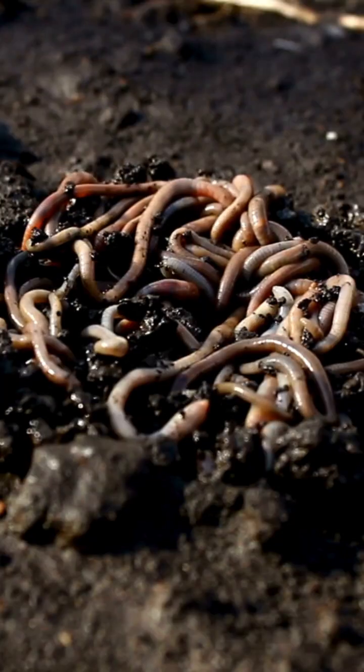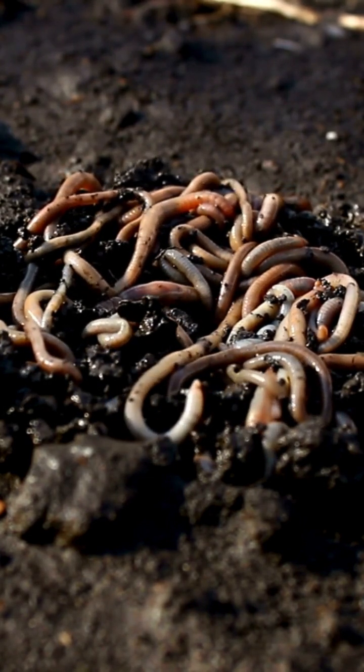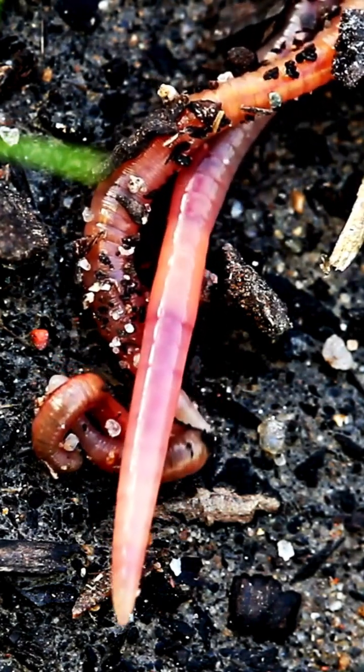If you're finding at least five worms in your six inch cubic hole, then you're well on your way to good soil health. When sorting your worms, remember that the epigeic — those compost worms, those little red wigglers — will be in the top layers of organic matter.